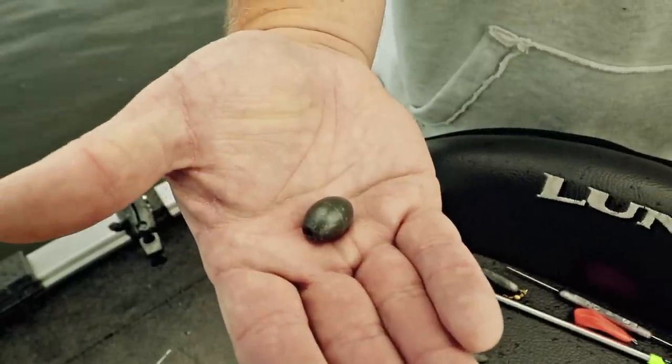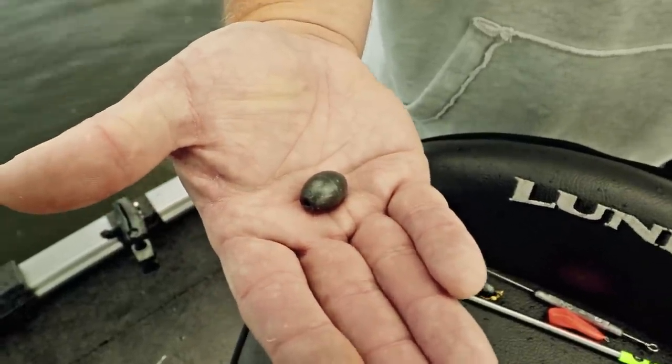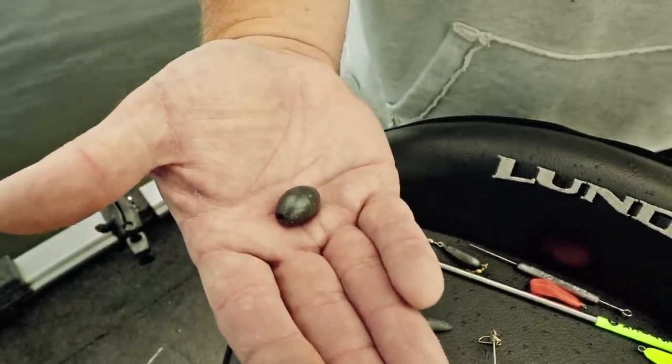The next one is the egg sinker. I use it a lot for rigging walleyes in deep water specifically. It's a good all-around sinker for relatively snag-free operations, or using three-quarters to one ounce and fishing vertical with a plain hook and a crawler.